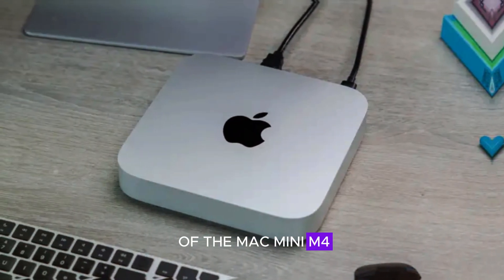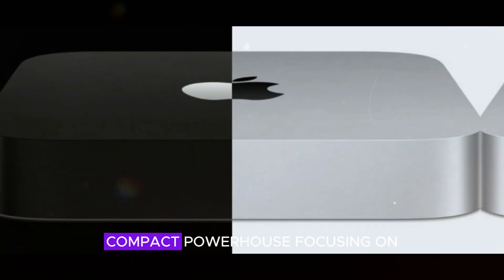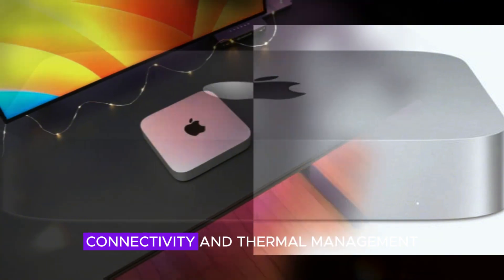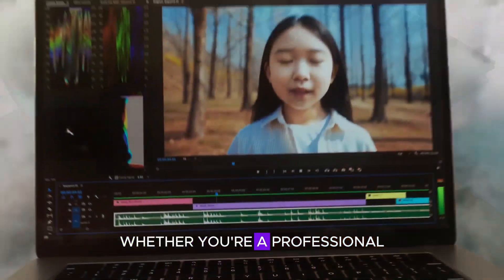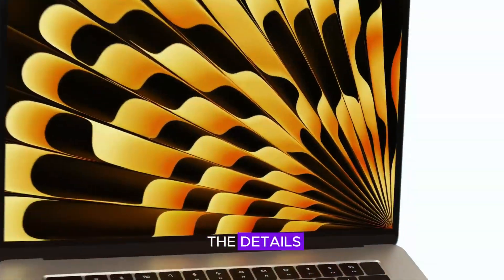Welcome to our review of the Mac Mini M4. In this video, we'll cover everything you need to know about Apple's latest compact powerhouse, focusing on its design, performance, connectivity, and thermal management. Whether you're a professional looking for a high-end device or just curious about the latest tech, stay tuned for all the details.